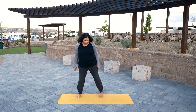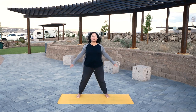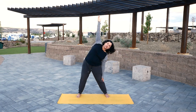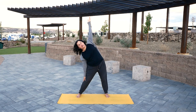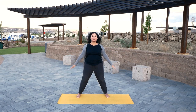Go ahead and step your feet wider. We'll start to work on stretching out the sides of the body. On an inhale, extend your arms out toward the sides. Exhale, side bend toward your left. Inhale, up to the center. Exhale, over toward your right. Inhale, to the center. Then exhale and release your arms down.